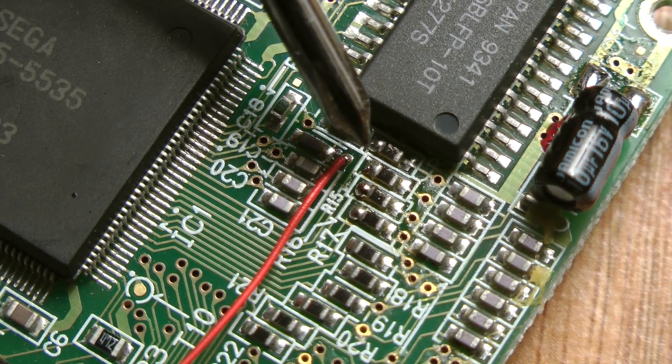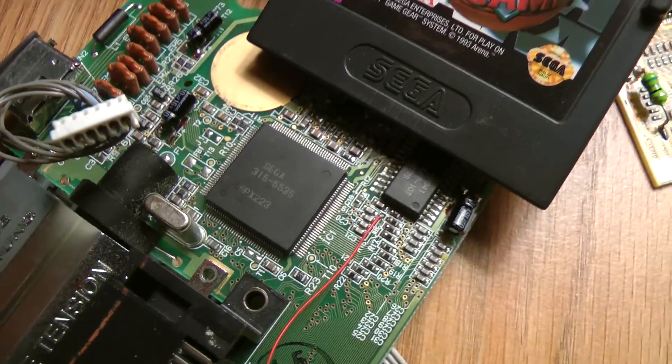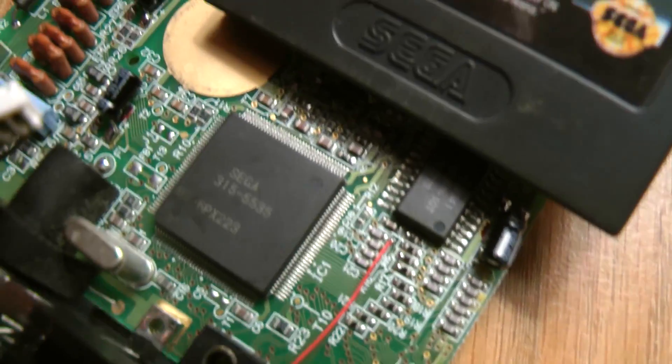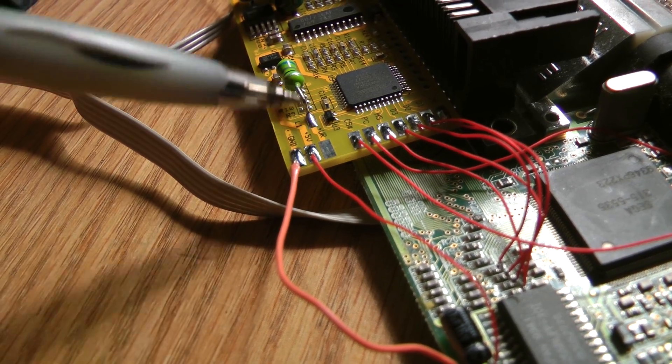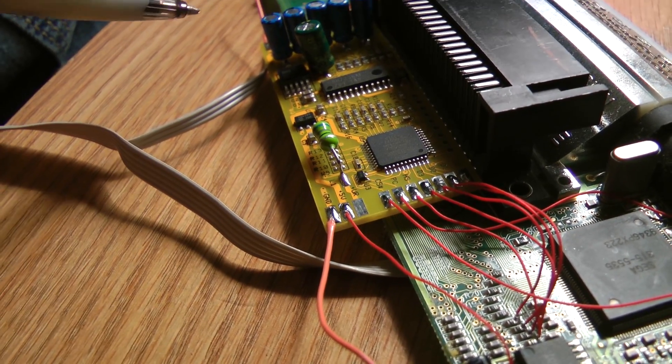That is insanely tiny. And then it encodes it with this stuff — I don't know what any of the technical terms are.